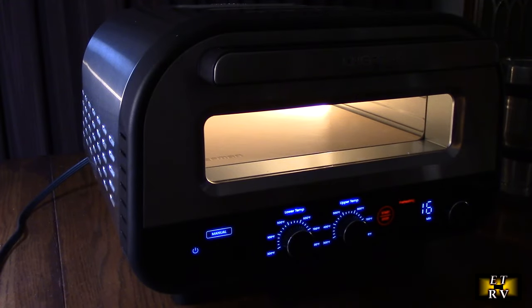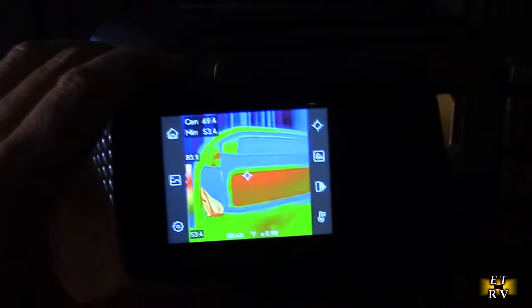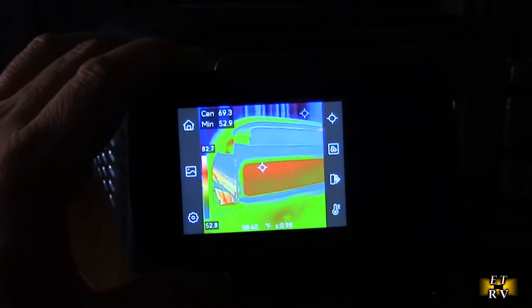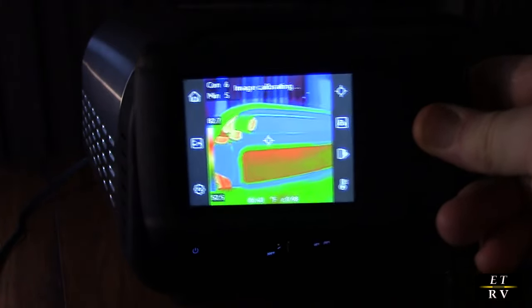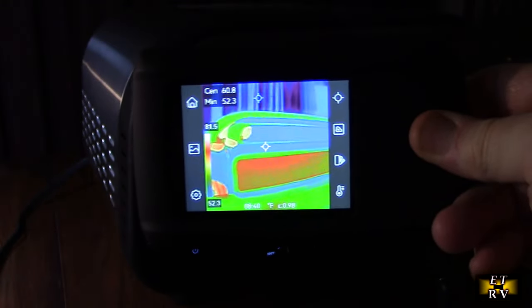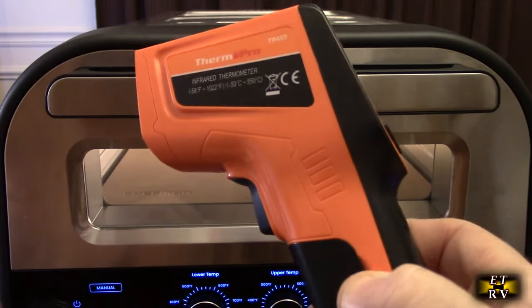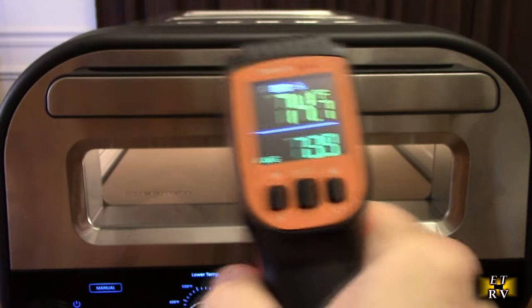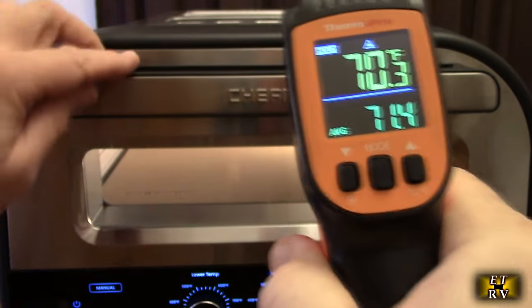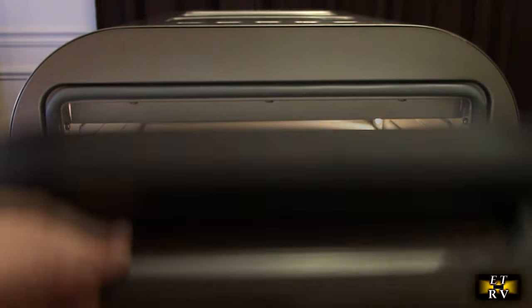While this is preheating, I've got a thermal camera to show you an image so you can see how efficient it is — it's not hot on the outer portions, but obviously hot where the stone is, which shows it's well insulated. Here's also a thermal gun that just shows temperatures: the outside is running really cool, but if I shoot on the stone, it's already up to 400 degrees Fahrenheit.